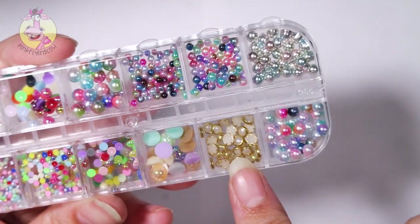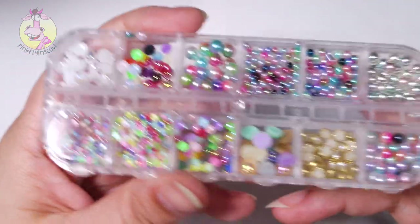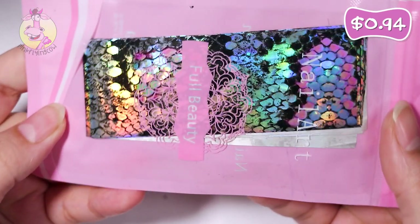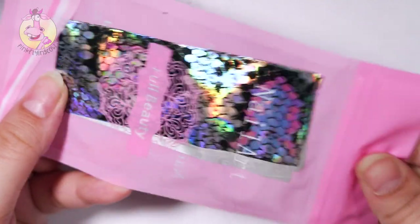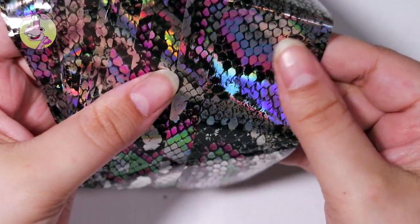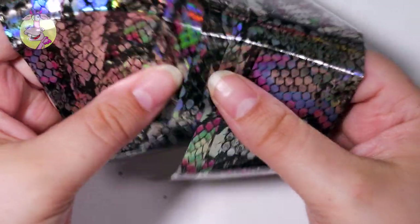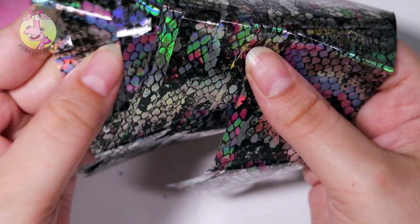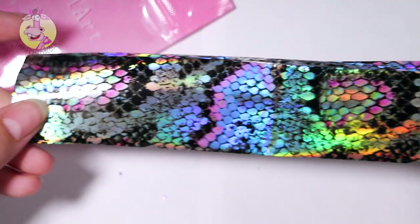And here are some white pearls with gold around them. And I think this is the last one — it's like a holographic snakeskin foil. There are several of these in here — I think it's 15 of these strips.